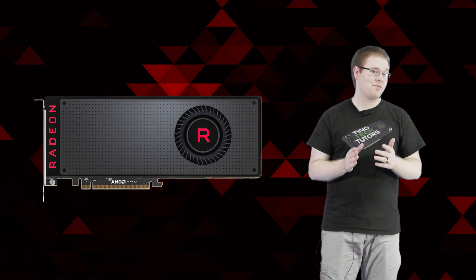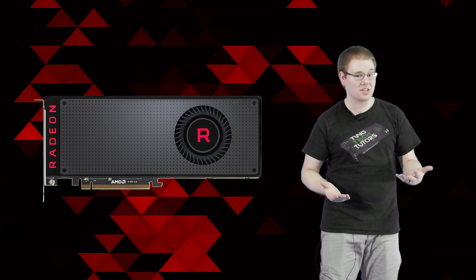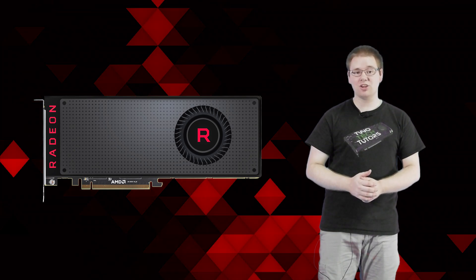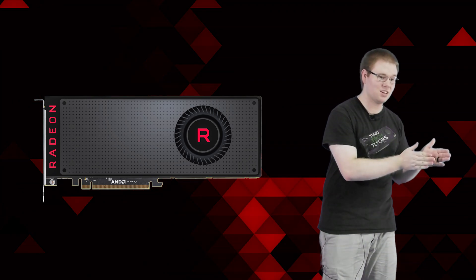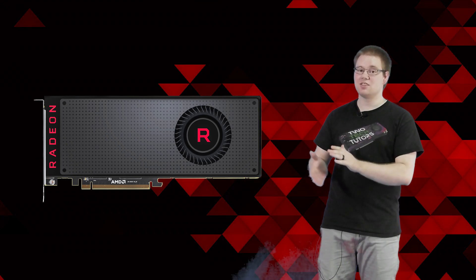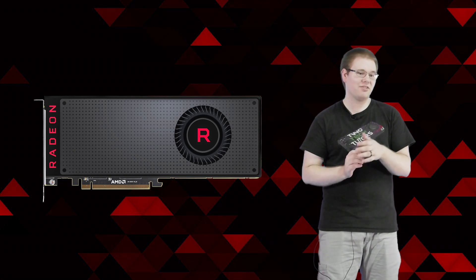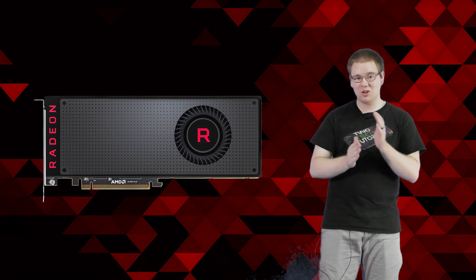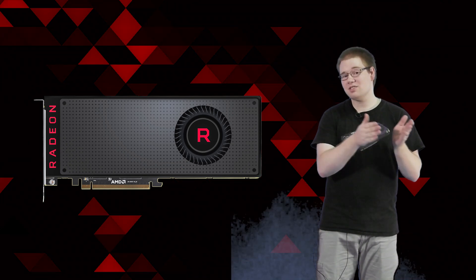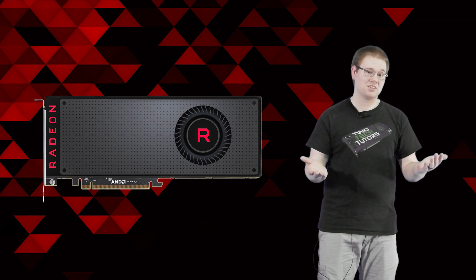Back then I didn't have a Vega 64 to compare the flashed Vega 56 against. So today we'll be taking a very in-depth look at the RX Vega 56, the Vega 56 Plus, and the Vega 64. We're going to see if this flashed Vega 56 is more like a Vega 57 or more like a Vega 63 — how much is it the clock speed versus the 8 extra compute units of the Vega 64? Let's find out.